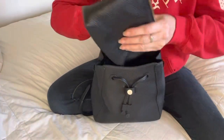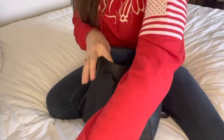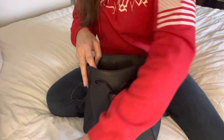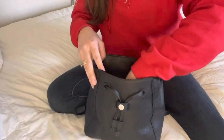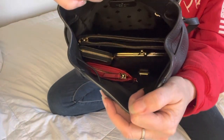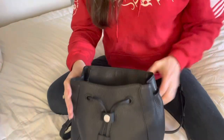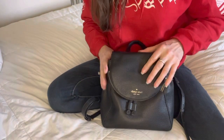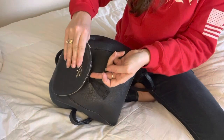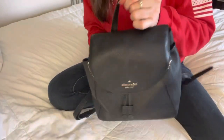I've been going really light on my bags lately — just not really needing to carry a whole lot. But that's how I have it packed.